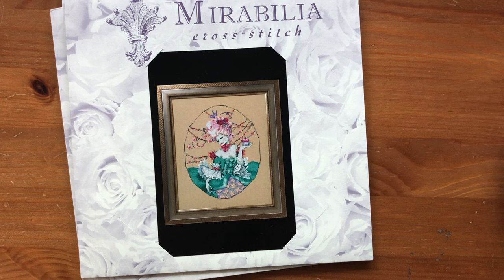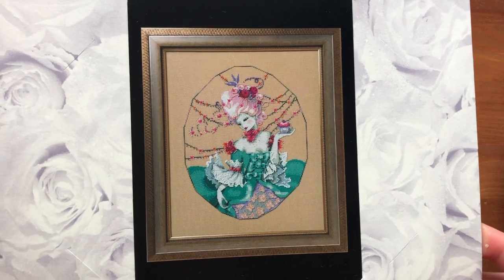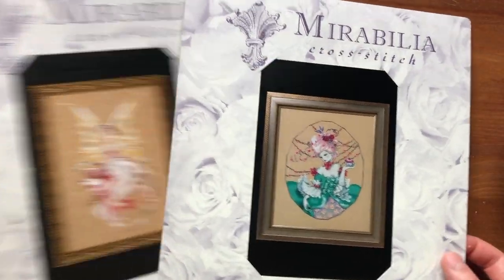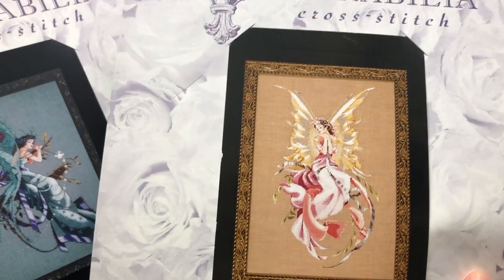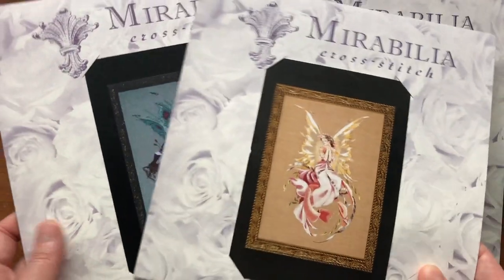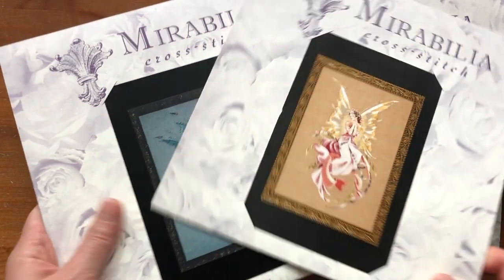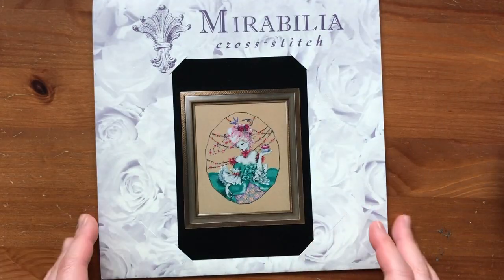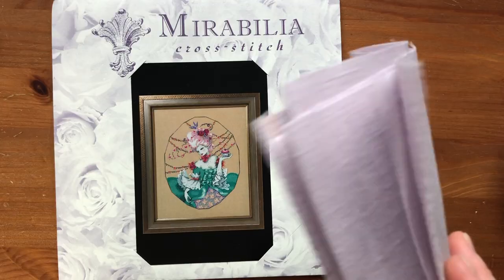I really wanted to start this as soon as it was released last year. I know there's a part two to this design which is really pretty too, but I prefer this one. I'm going to start this today, and I'm also going to start Princess Titania and Midsummer Night's Fairy in the next two Saturdays. I'm also going to be dyeing my own fabrics for those, so super excited about that.